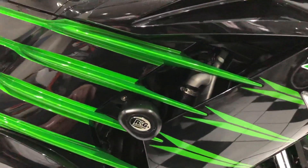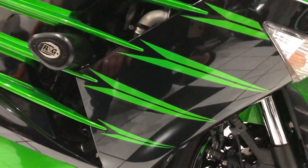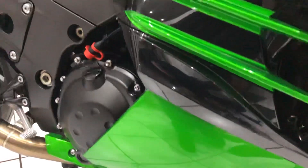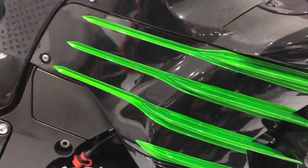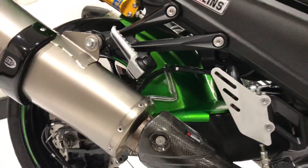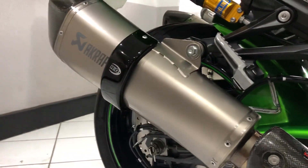The right hand side fairing panel is once again lovely and clean, no marks or any damage that I've spotted. It's got those lovely green flashes through the black - personal favorite color scheme for me.